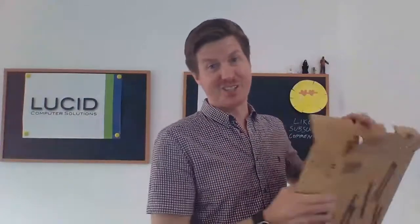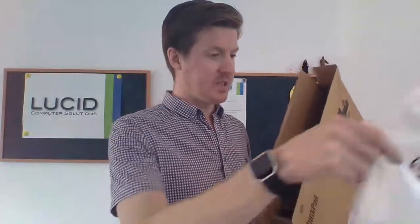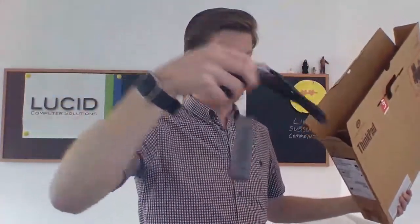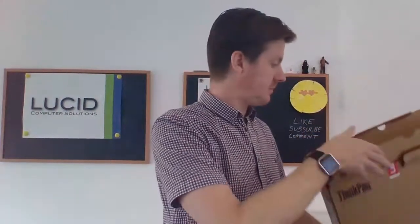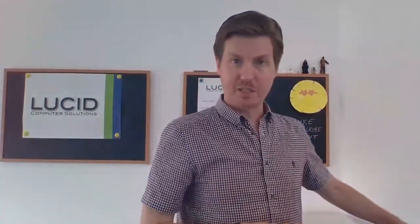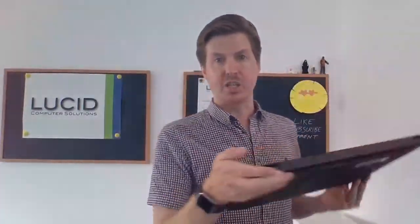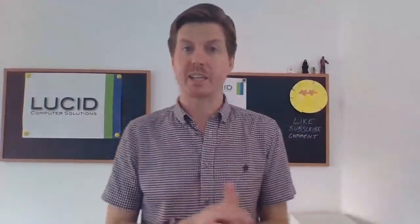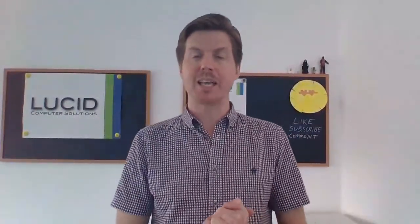Back to the box — just to complete the picture of what else we've got: we have the usual safety and guarantee information, and then we also have the Lenovo power lead and plug. So there we go — that is the Lenovo E15 15 inch laptop unboxed, with the i5 10th generation processor, 8 gig of RAM, and 256 gigabyte SSD.